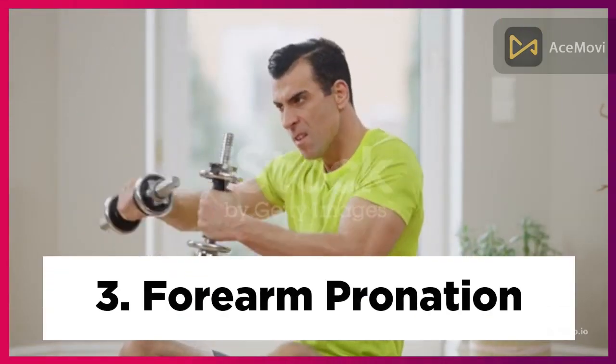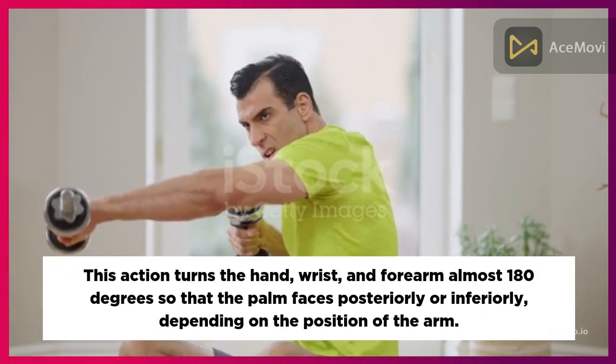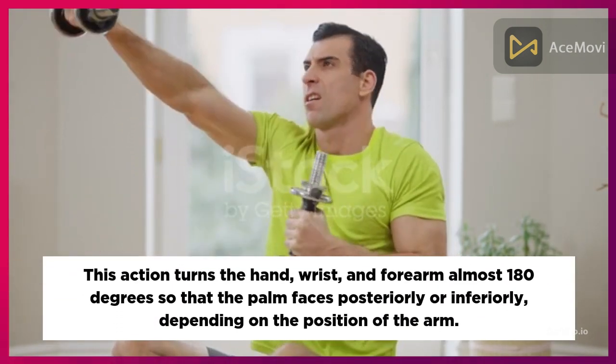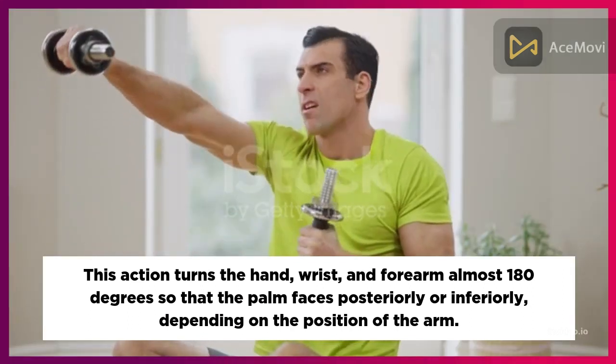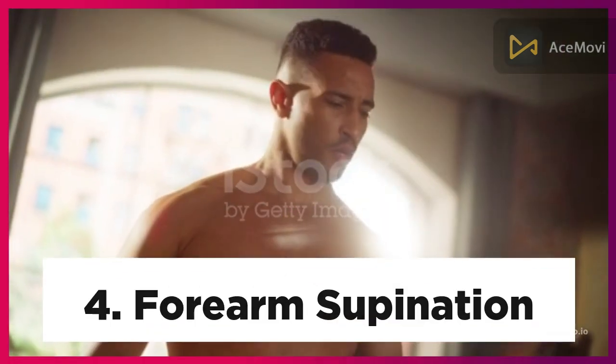Three: Forearm Pronation. This action turns the hand, wrist, and forearm almost 180 degrees so that the palm faces posteriorly or inferiorly, depending on the position of the arm.